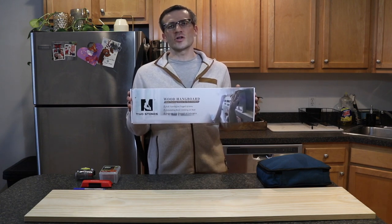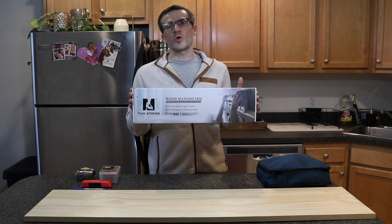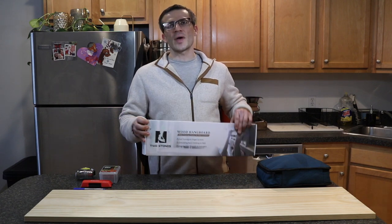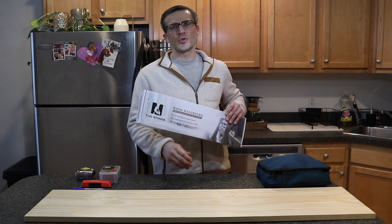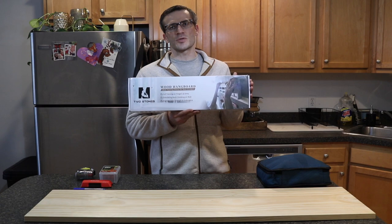In this video we'll unbox the hangboard, I'll walk through the different grips it has, the different sizes, and the overall dimensions. Then we'll walk through step-by-step how to install this on your wall using a backboard as you see in front of you. As always, if you're interested in potentially purchasing this, there will be links in the description below for where you can find it on Amazon.